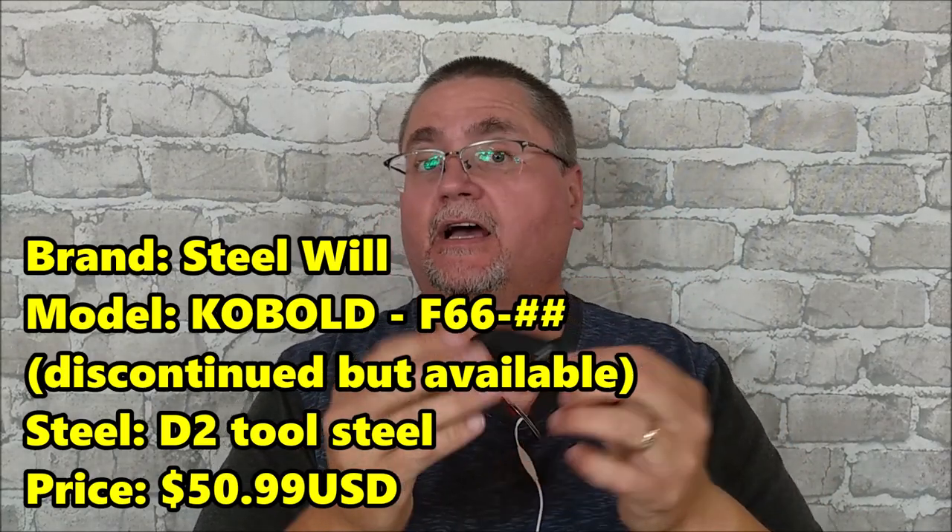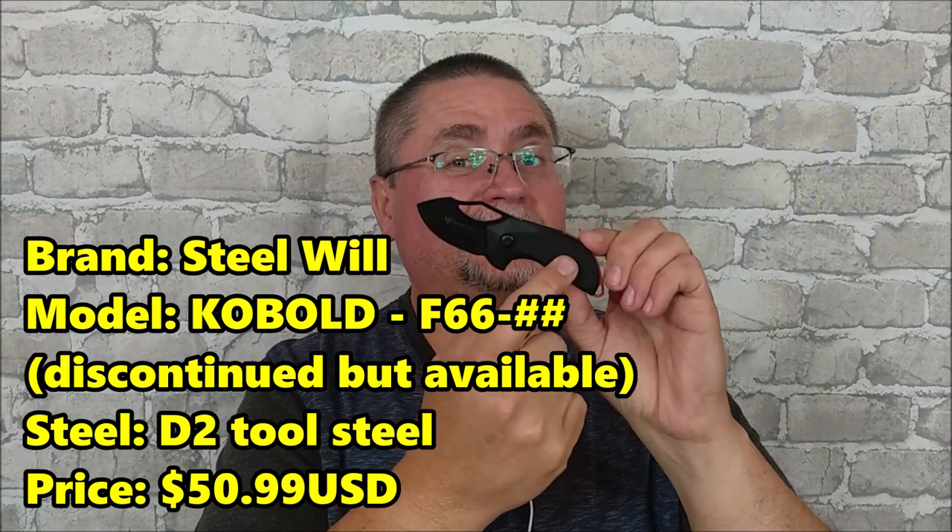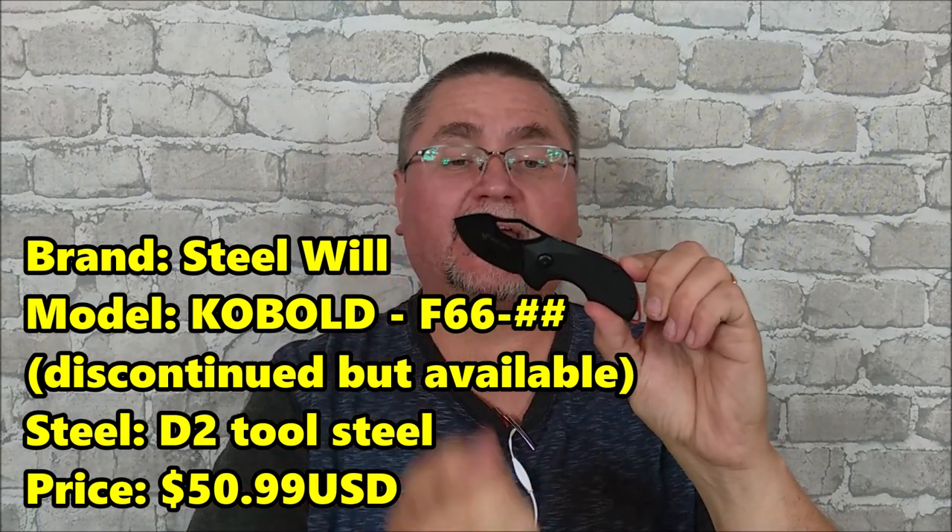Hey folks! Welcome to Canadian Cutting Edge, and today we're taking a look at a Steel Wheel knife. This is the F66. It comes in four combinations: black G10 handle with black wash blade, or black with a satin blade, or blue with a satin blade, or orange G10 with a black acid washed blade.